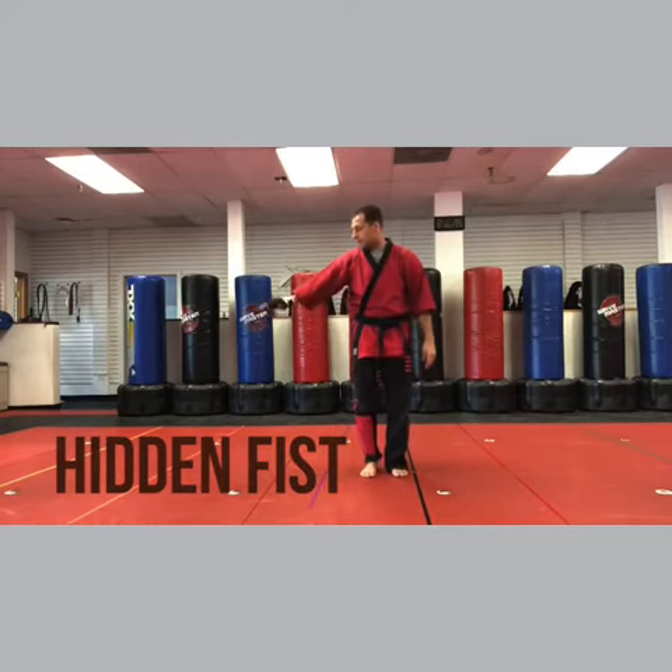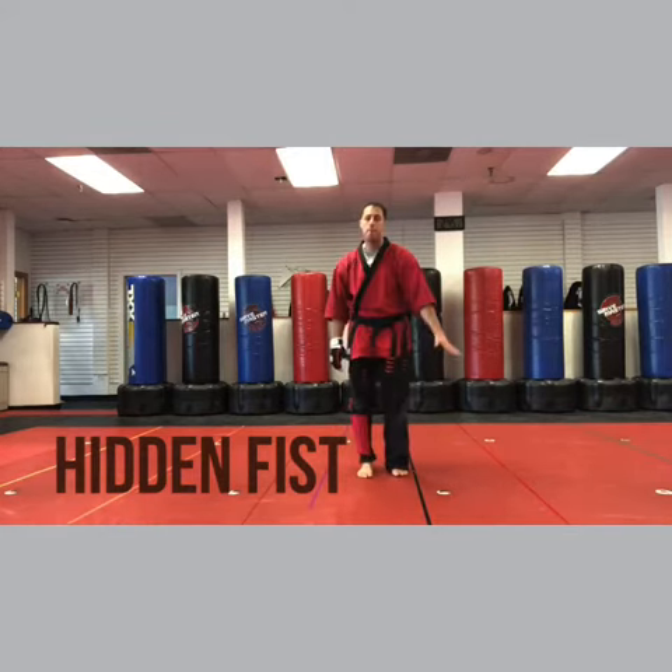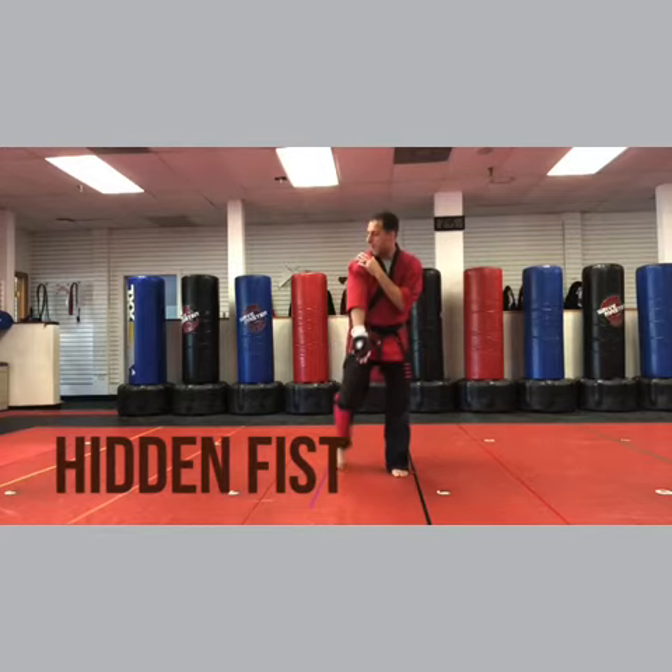All right, so shoulder grab from the side — your right side, right hand, right leg. Pin with your left hand, step back right leg, elbow.